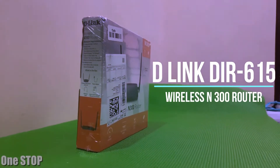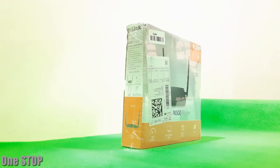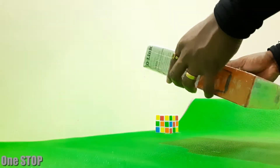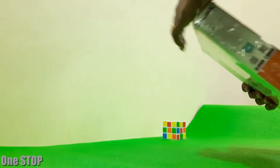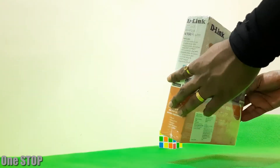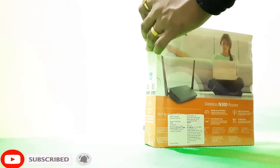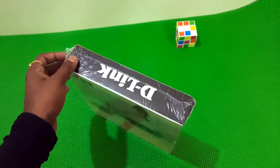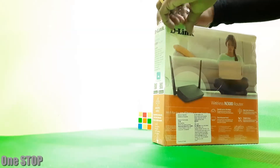Hi! Today we will have a look at the D-Link DIR615 wireless router. It's a single band, 2.4 gigahertz, dual antenna router. D-Link DIR615 is the best choice if you are planning to buy a repeater. This is the best budget router that fits for your needs. D-Link DIR615 is a 300 Mbps router.